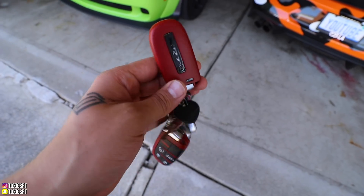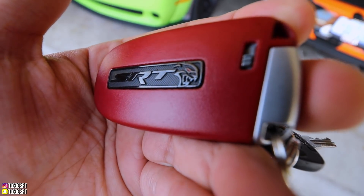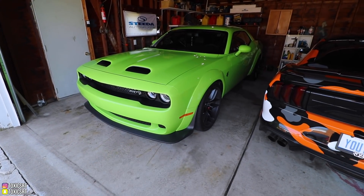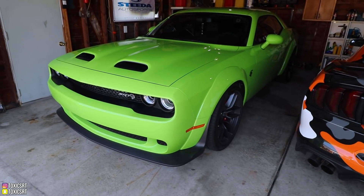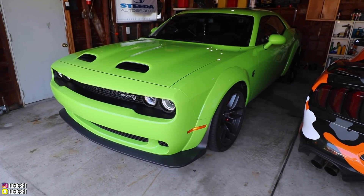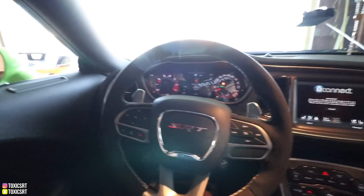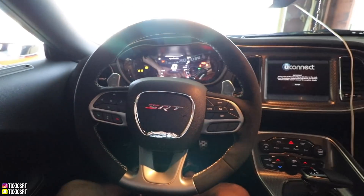We got the keys here — here's the Red Eye key. Look at that Red Eye right there. Let's turn this bad boy on. We're in here now, and I know that was a very weak startup, but the exhaust is still stock. That will come to a change very soon.